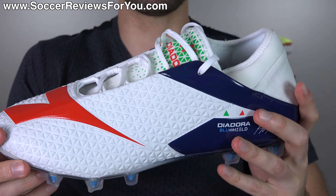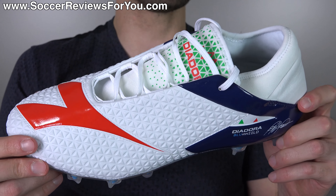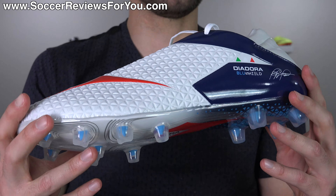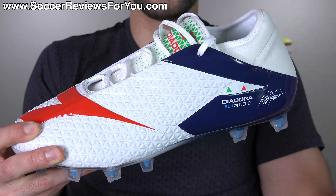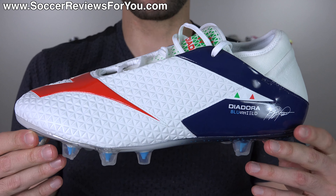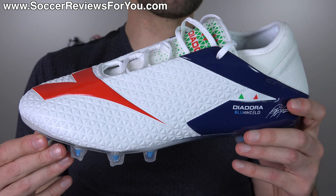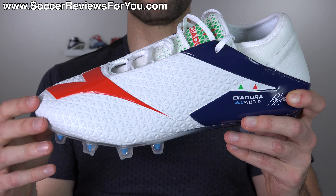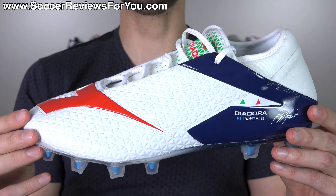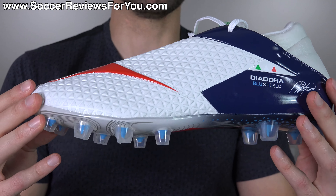The retail is $170 — not expensive by top-end model standards, but still, that's a lot of money to spend on a single pair of shoes. So for the quality to be that bad is just really, really surprising, because Diodora is a brand that is capable of making some excellent products. Look at the made-in-Italy Diodora Brazil OG — that, in my opinion, is one of the best quality leather boots that you can buy right now. But then they put out products like the Diodora Blue Shield, and it really makes you question them as a brand.